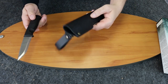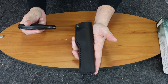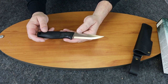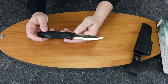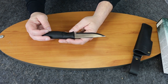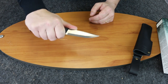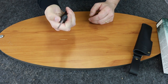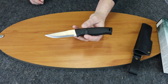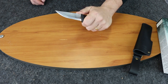The sheath weighs 2.9 ounces and has the Brisa logo on it. The steel, as you find on most knives like this, is 12C27 — so you're going to have a good rust-resistant steel and a very durable fixed blade. Let's go ahead and show you how it cuts.